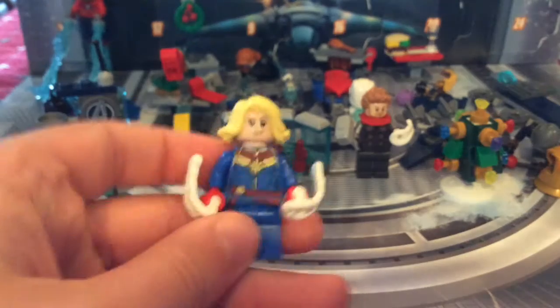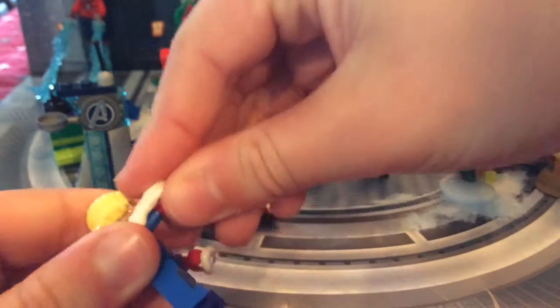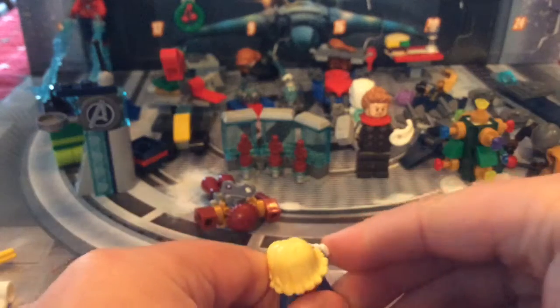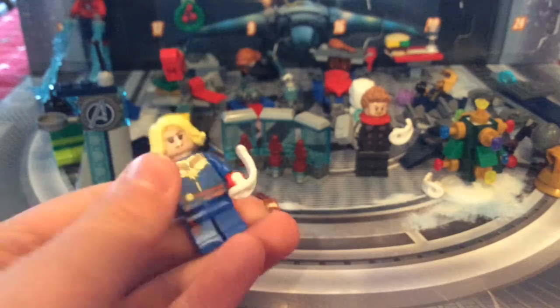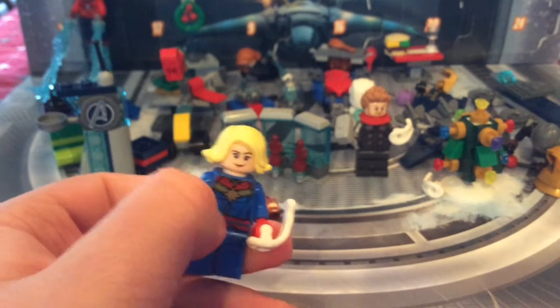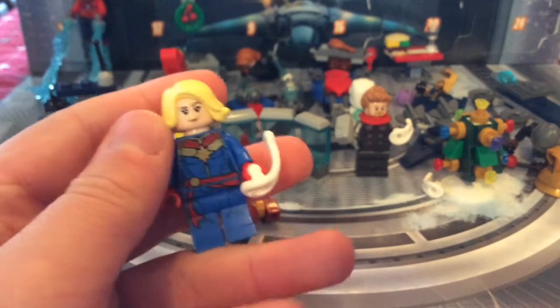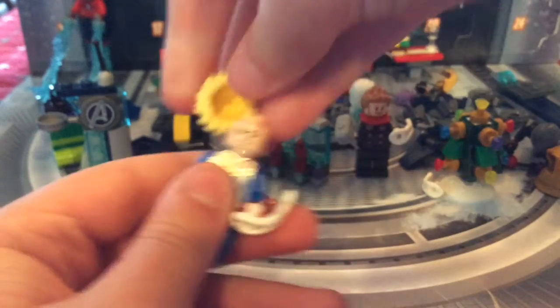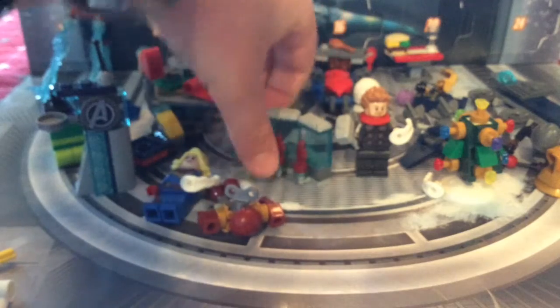Captain Marvel has some snowball power blasts — you can't actually shoot them off. She's got the same printing as her helicarrier version, which I have on my channel. Nice face, alternate face shown, and bright blonde hair — very bright, I'll say that.